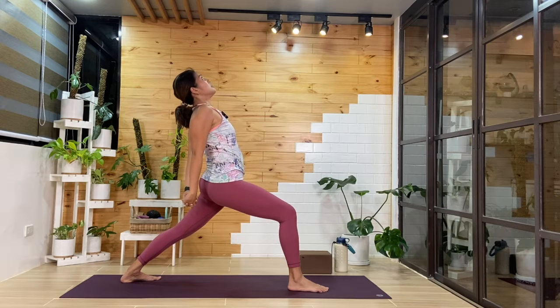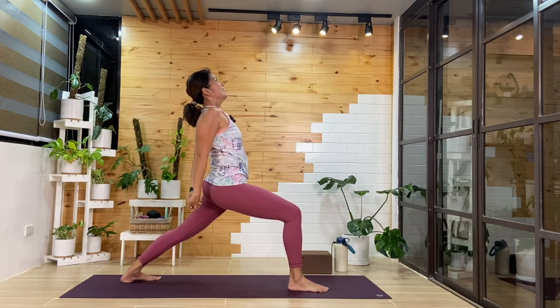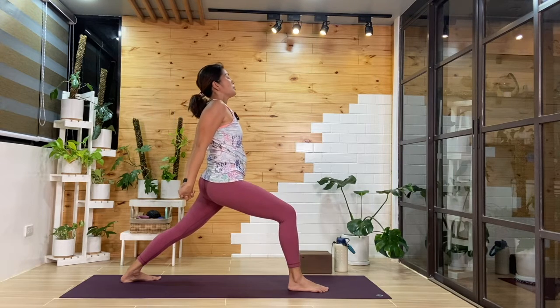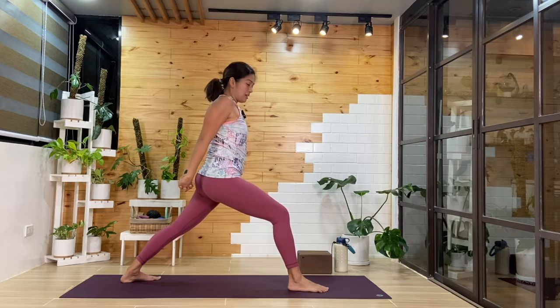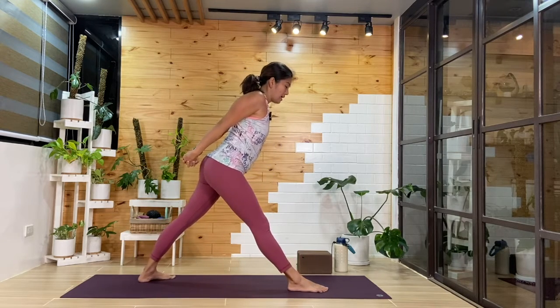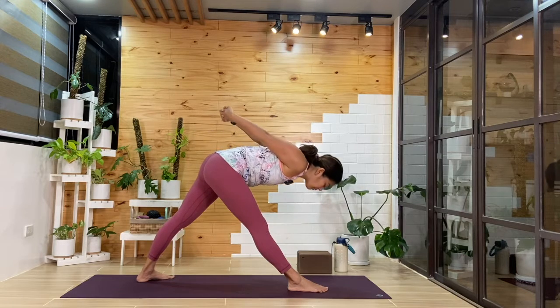Or maybe you'll start to lean back any amount, as we breathe in and out. One more cycle here. Then from here, we'll reset — we'll straighten that right leg, you can shorten the stance, and then we'll fold halfway.